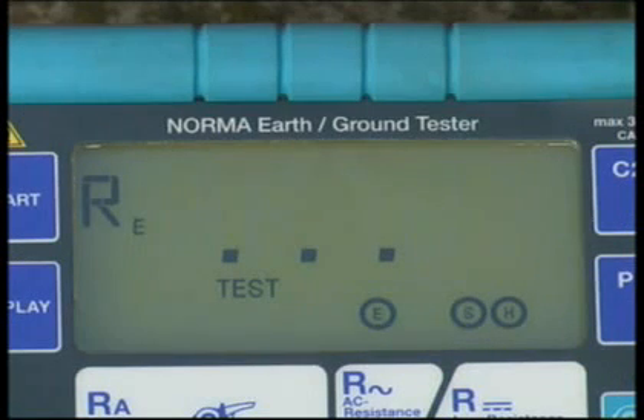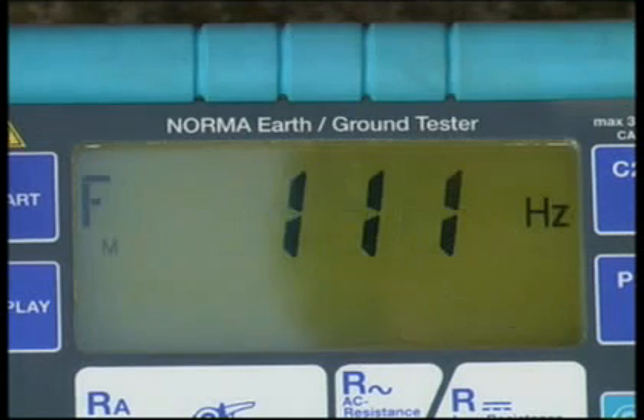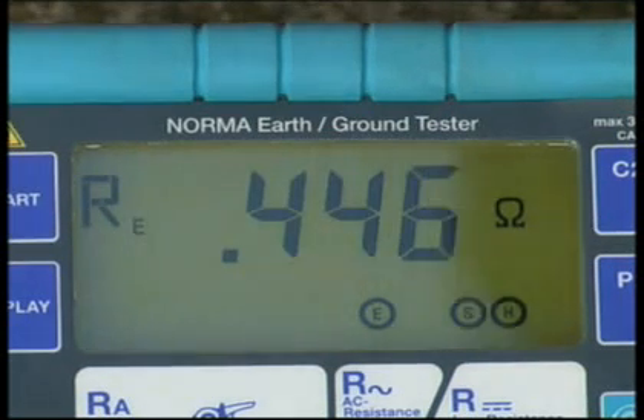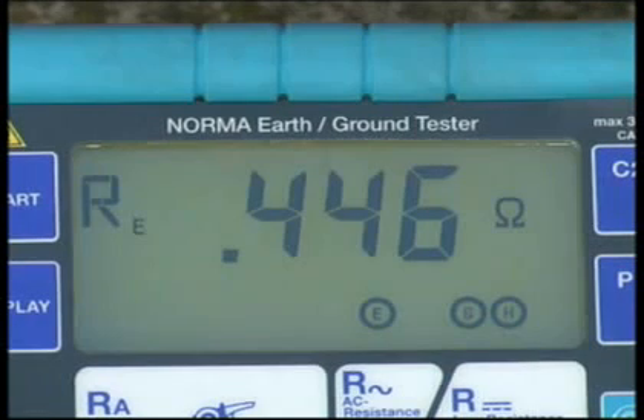A fully automated test sequence of all relevant parameters — including auxiliary earth electrode, probe, and earth electrode resistance — is implemented and finished with the display of the result RE. Call RS and RH by pressing the display button, and remember to note the result.